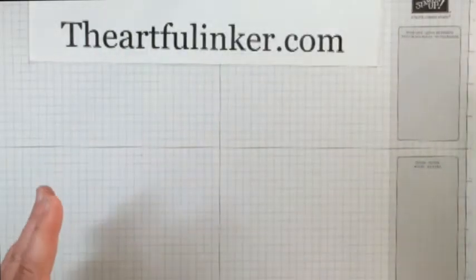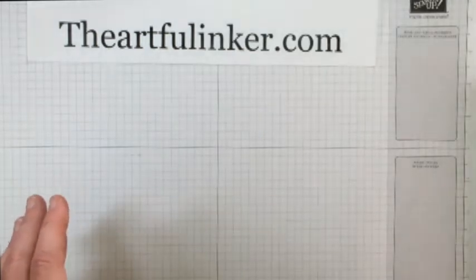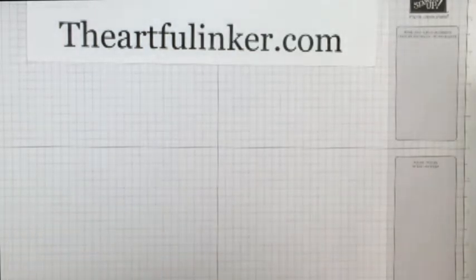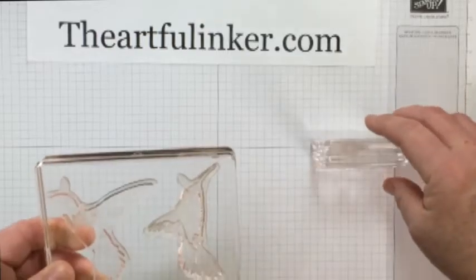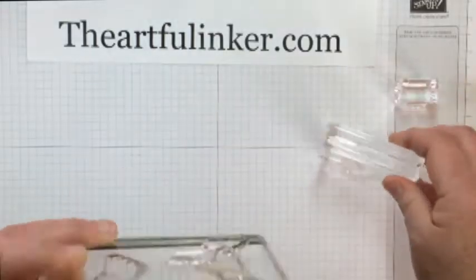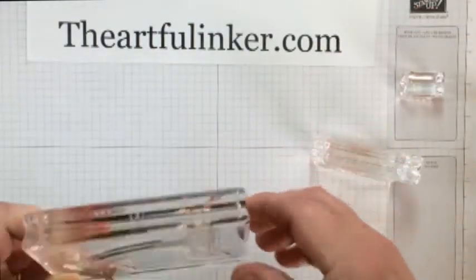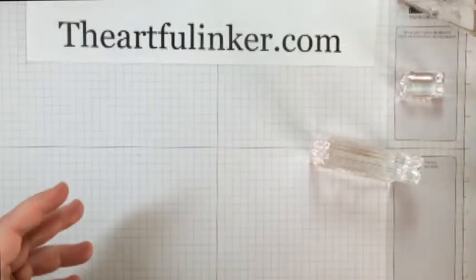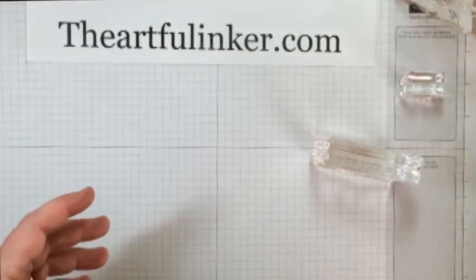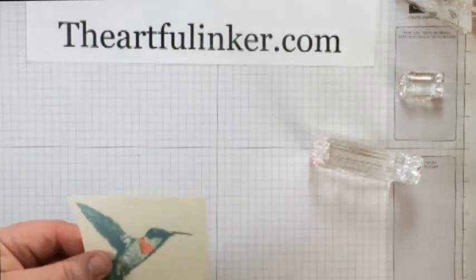There are a set of four of those, and they do come numbered on the sheet so that you know one, two, three, and four. What I have done is mounted them — I've got one here, two, three, and then four on the back side of my block. So let me show you my first two tries with this stamp set.